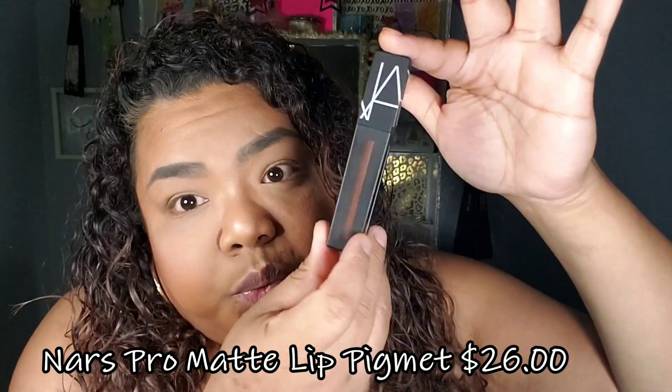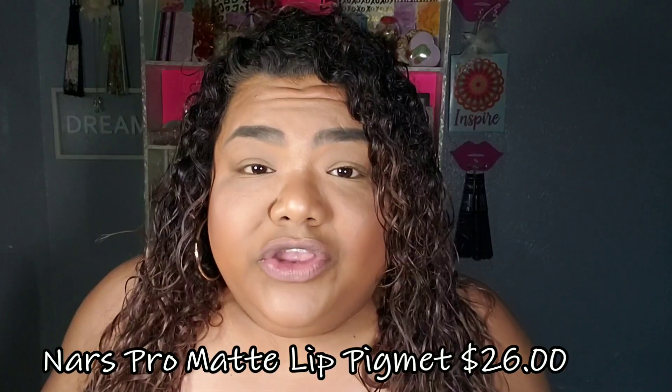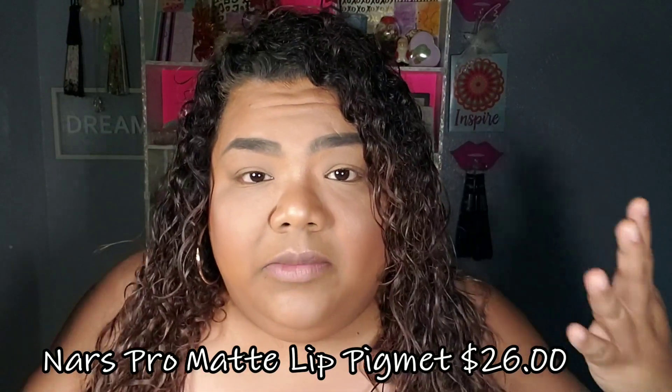I'm gonna do a swatch for you, I'm gonna try it on, and then I'm gonna give you my thoughts — very simple, very quick. We get real close here so I really want you to see how this looks on real lips, no filters. In this bottle you get 0.18 ounces of lip product.